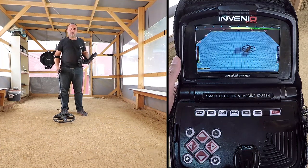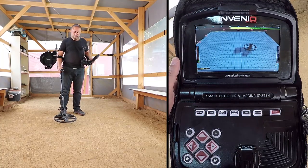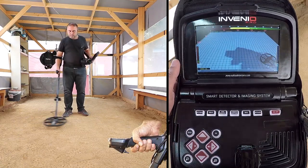Ground Balance. In order to perform a more stable and deeper search, you must ground balance the Invenu. First, find a spot of ground where there is no metal present.